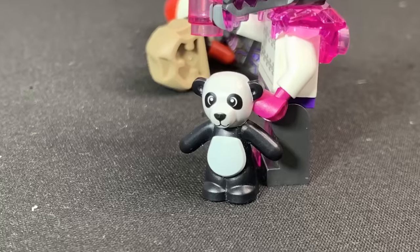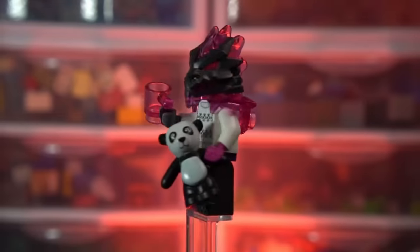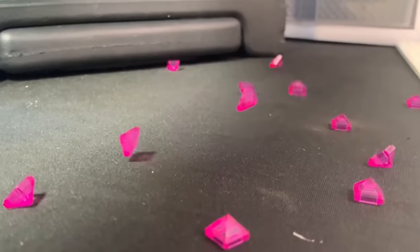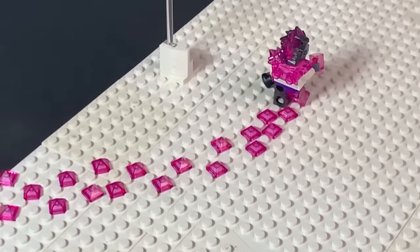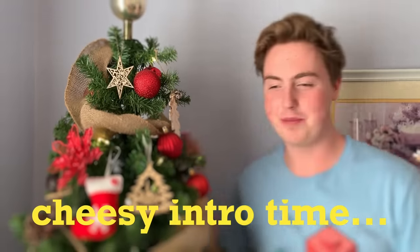Now we have this awesome crystallized ugly sweater minifigure. On the Christmas base plate, every time this guy walks on the snow, crystals come up making him look like he's walking along creating crystal footprints. There we go — our day five minifigure is done.